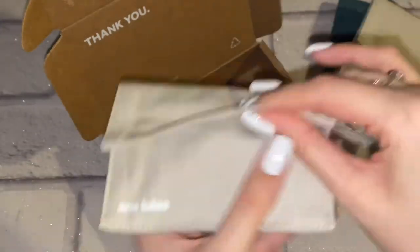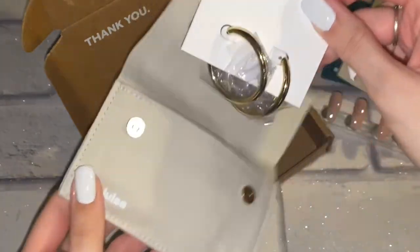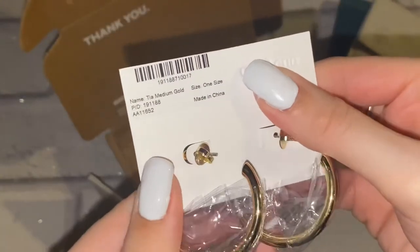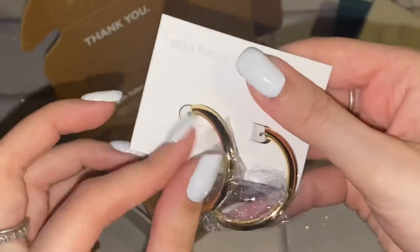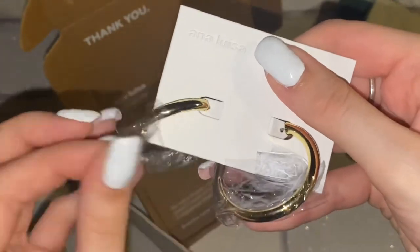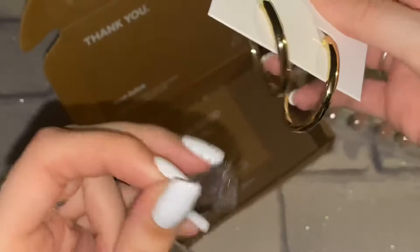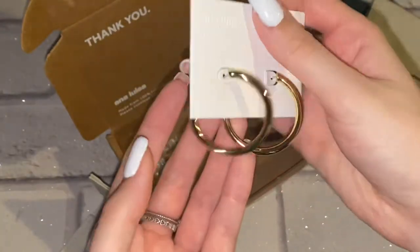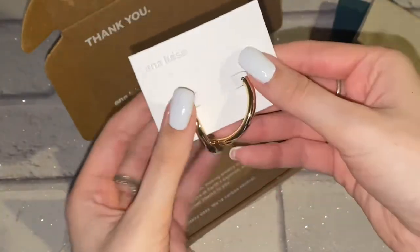If you're really into gold jewelry, please check them out. I picked out some earrings which you're about to see here — really gorgeous packaging as well. These stunning gold hoops, the size of them are absolutely gorgeous. They're called the Tier Medium Gold and you can look on their website, which will be linked down below if you're interested.